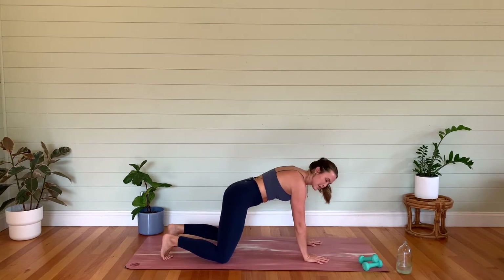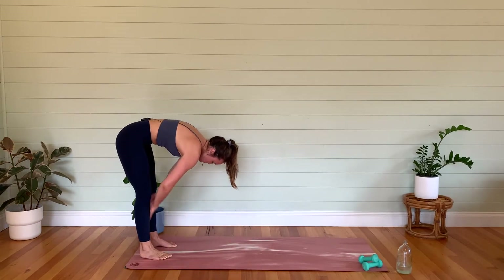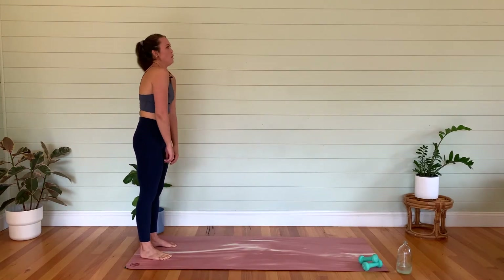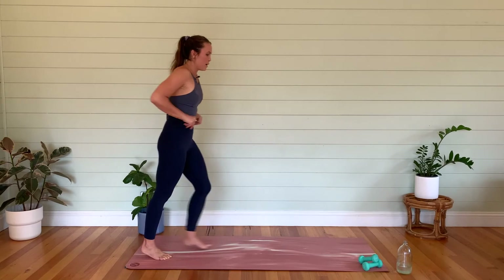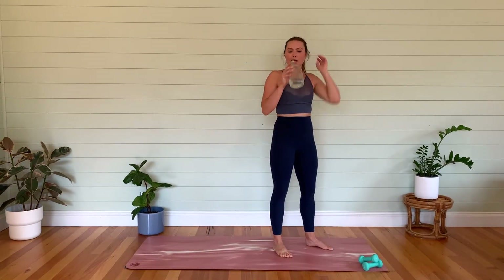Tuck those toes, walk the hands to the center, and let's walk the hands in towards our feet. Belly button in, and let's roll it up. Roll those shoulders at the top. If you need one, grab a quick drink of water — then we're going to pick up our hand weights.